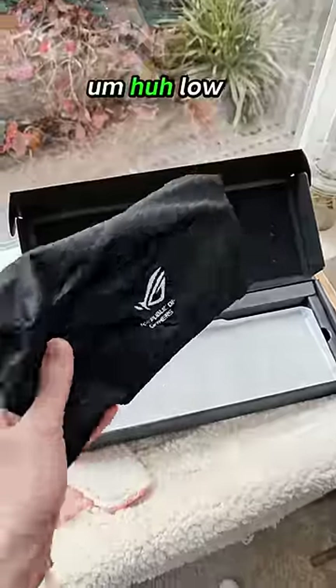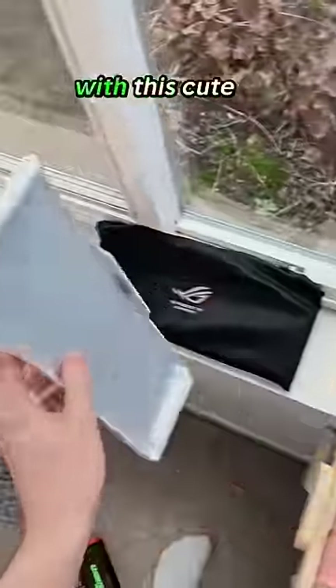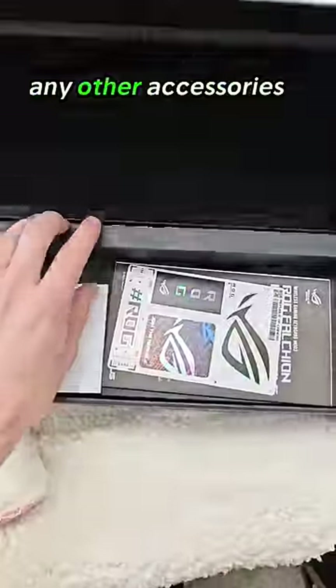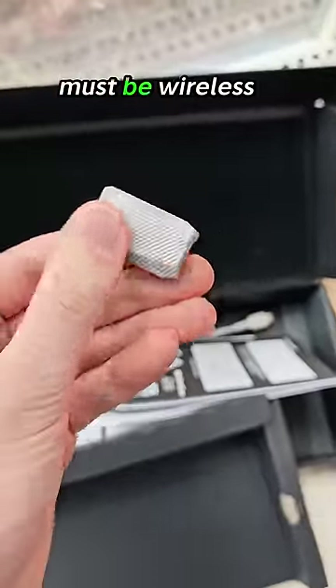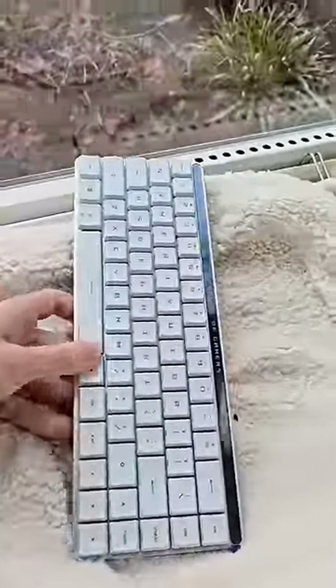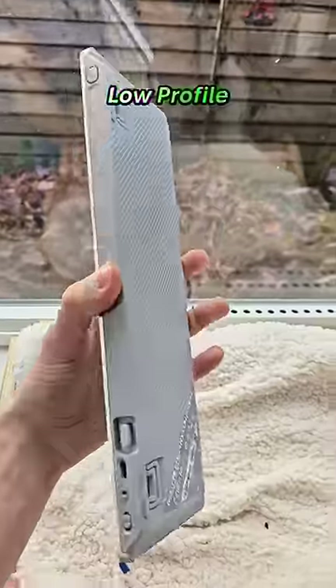We'll take a look at that in a second. It comes with this cute little cover so you can just put it over there. But are there any other accessories? A cable — oh, it must be wireless. Let's look at the keyboard, because this is the ROG Falchion RX Low Profile.